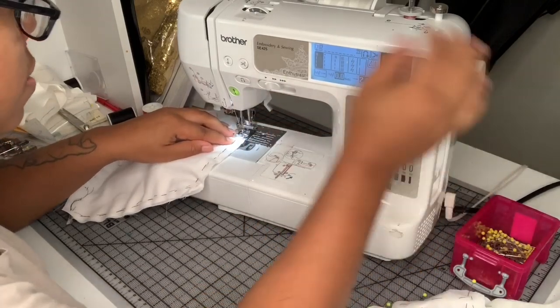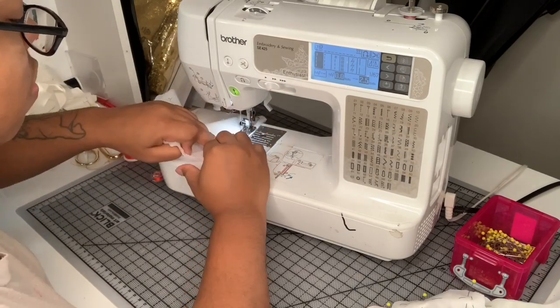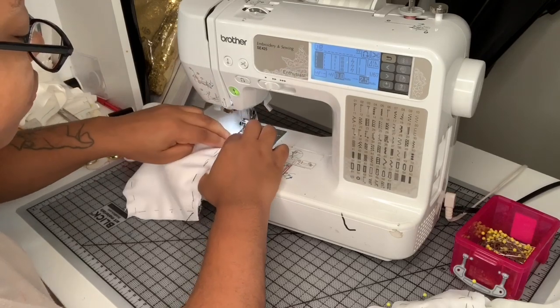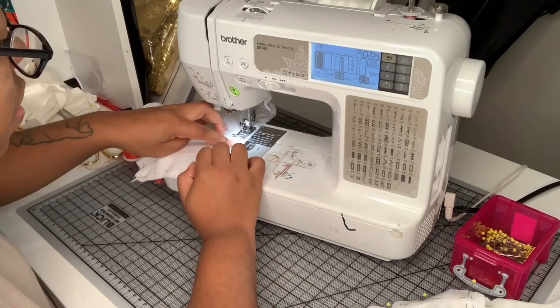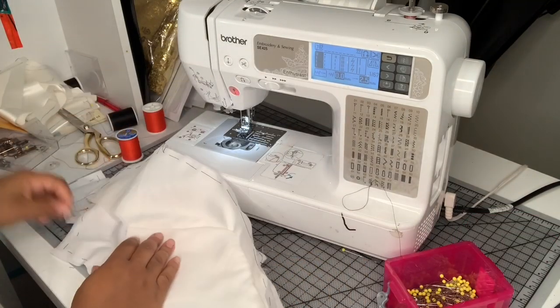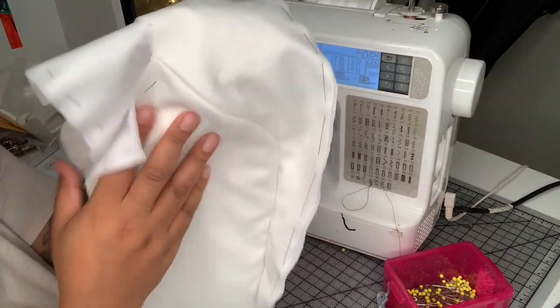I'm using a one-centimeter seam allowance as always. Now what I'm going to do is take these over to my ironing table and press them open.